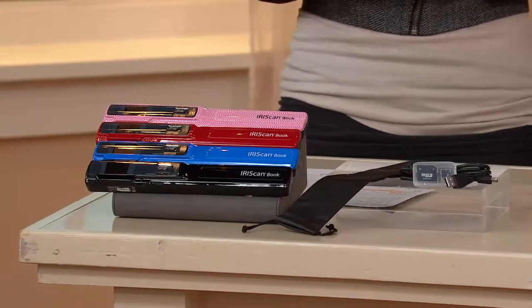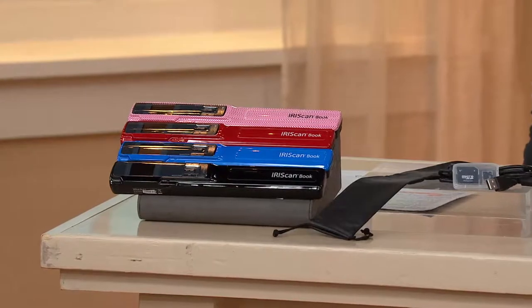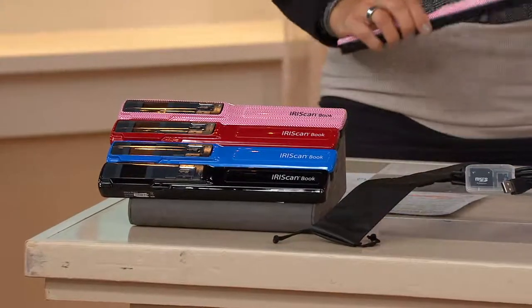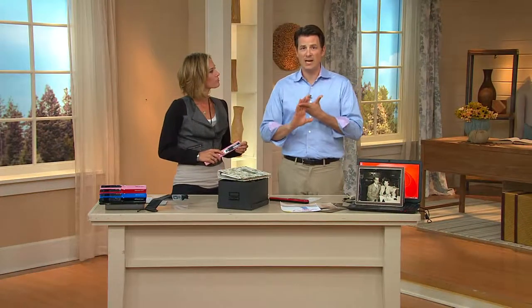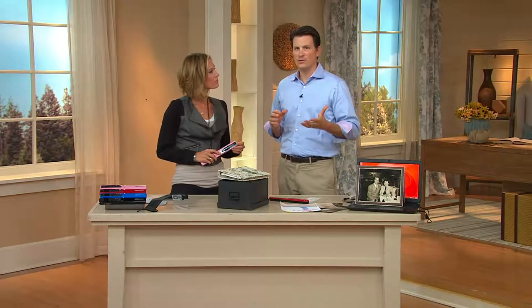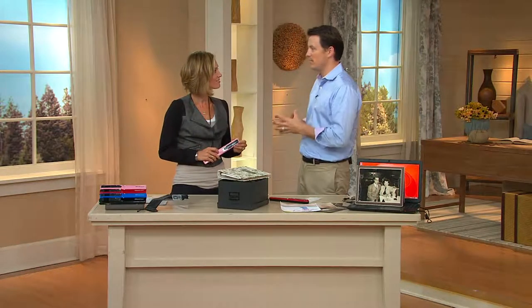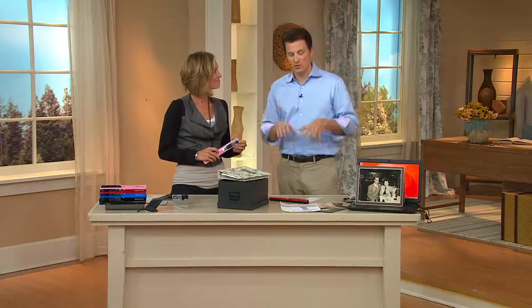Here's a little video that shows you everything this does, because it has a lot of capabilities. What you're doing is taking all the old hard copies of things you're going to lose over time and saving those images. IrisScan is a company that's been around since 1987 — they're a division of Canon. You talk about a company that knows imaging — that's what IrisScan has been doing. They're all about document saving.